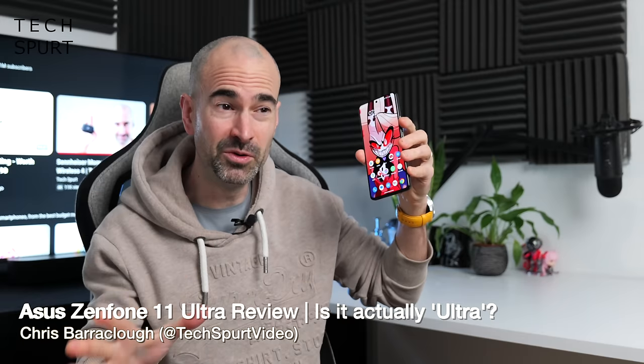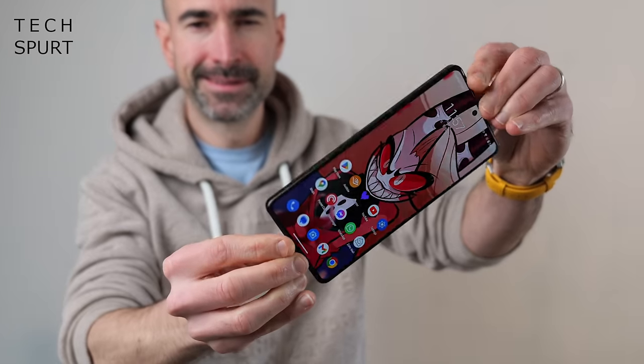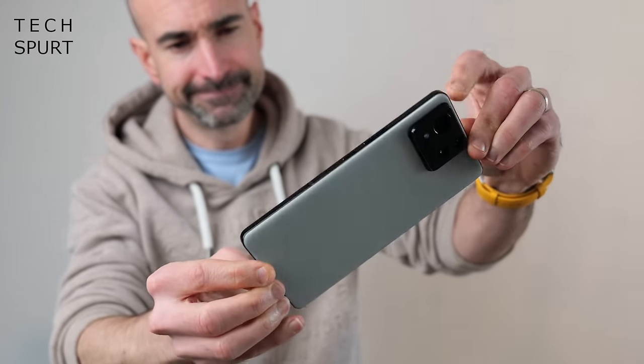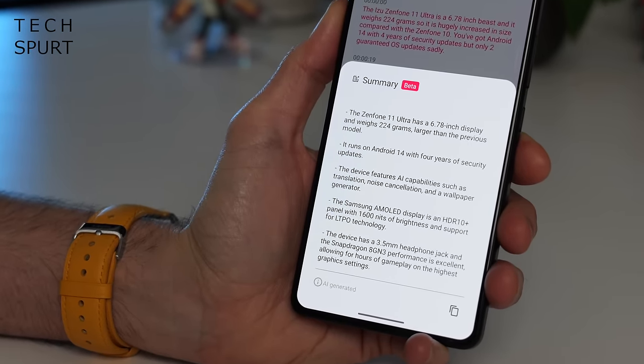Just to clarify, there is no regular Zenfone 11, only this chunky great big massive Zenfone 11 Ultra. And as a lover of compact phones, this situation has roughly the same emotional impact as Optimus Prime snuffing it at the end of Transformers the movie. The Asus Zenfone 11 Ultra is essentially a ROG Phone 8 Pro with all of the gaming bits yanked out, and a load of AI shenanigans smashed right in there instead. You can grab yourself the base model with 12 gigs of RAM and 256 gigs of storage for 869 British pounds.